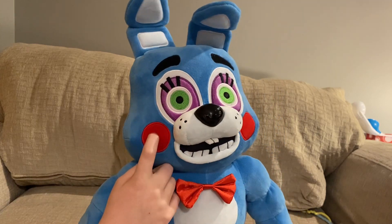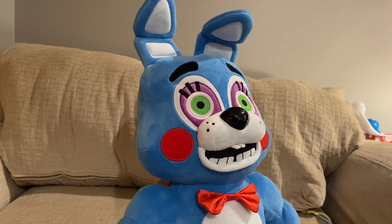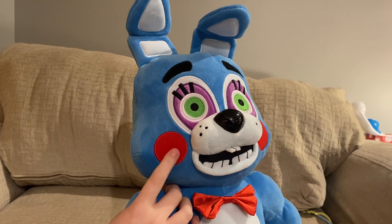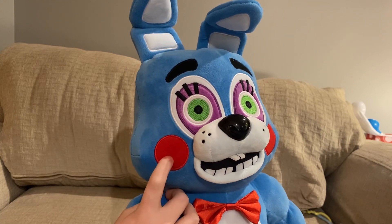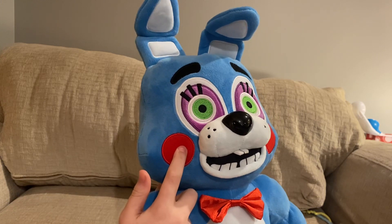He's just got these rosy red cheeks. These red cheeks — if you have, let's say, the Lulbit plush or something like that, and you feel her eyes, that's what this material right here feels like.